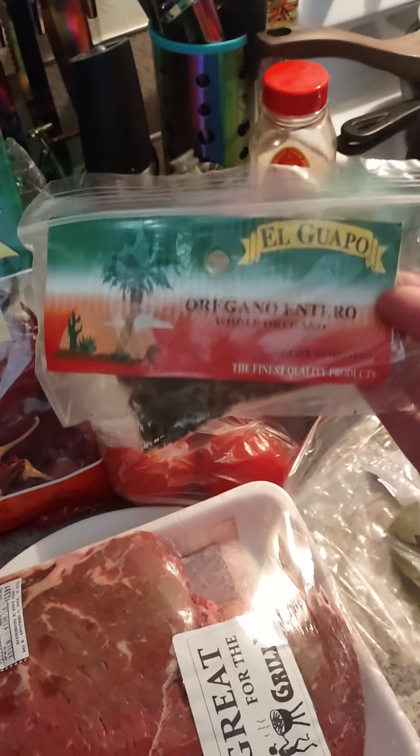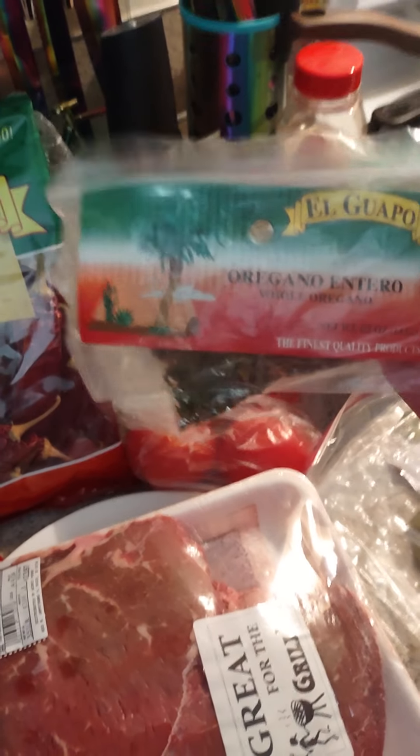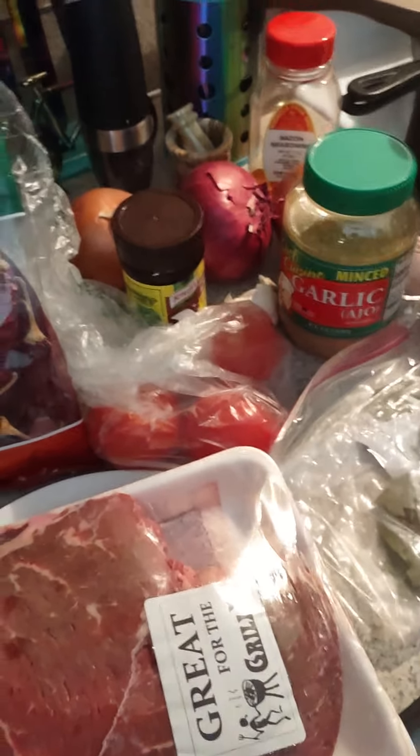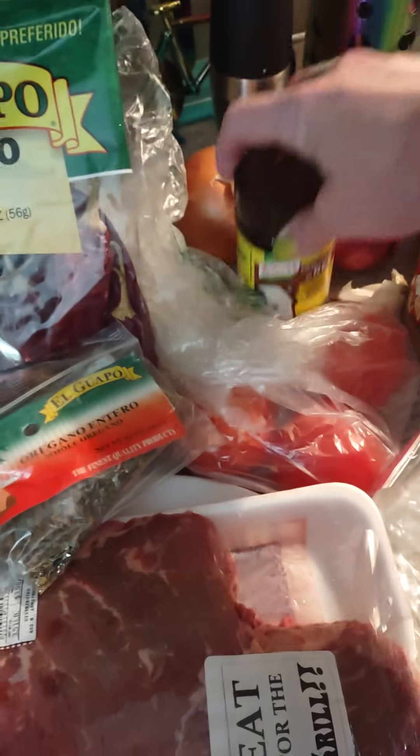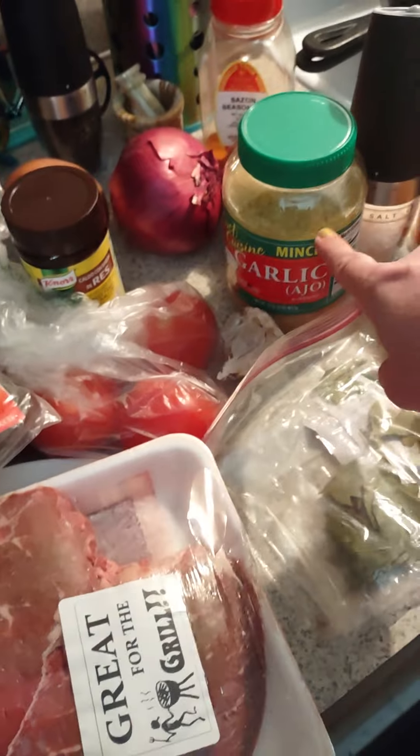There's a big difference between just oregano and Mexican oregano, so if you guys don't know, go look it up. I'm gonna put some beef bouillon in there — garlic hiding over there, got some more garlic just in case.